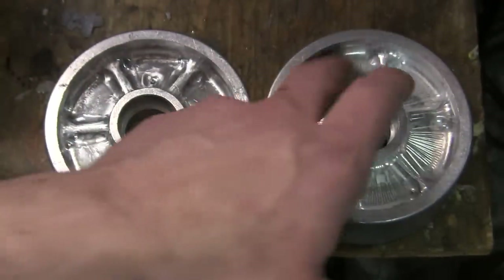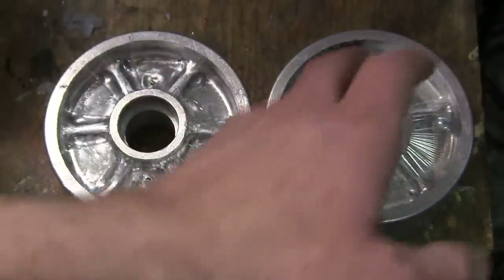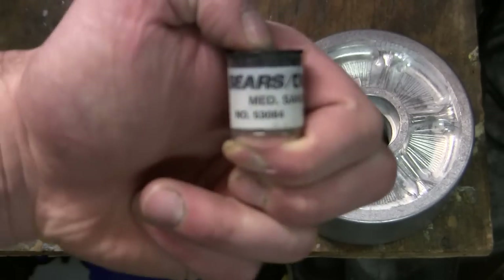To aid in removing the tooling marks, rather than going in with a hand piece of emery cloth or sandpaper and buffing down each spoke, I went ahead and utilized the Dremel. For the attachment, I used the sandpaper cutting disc.